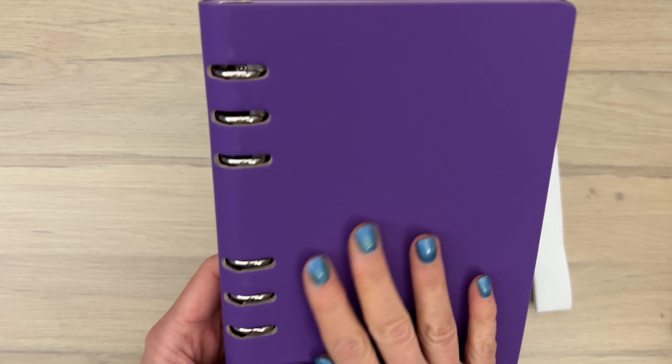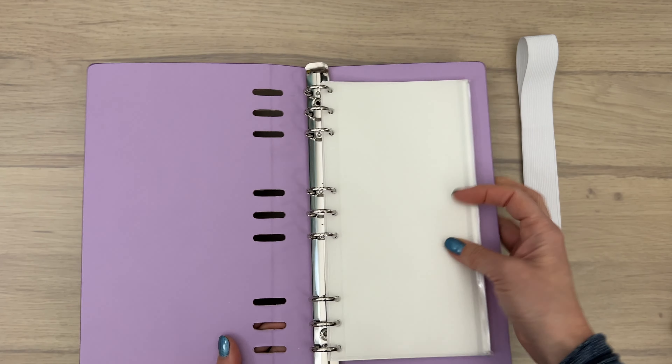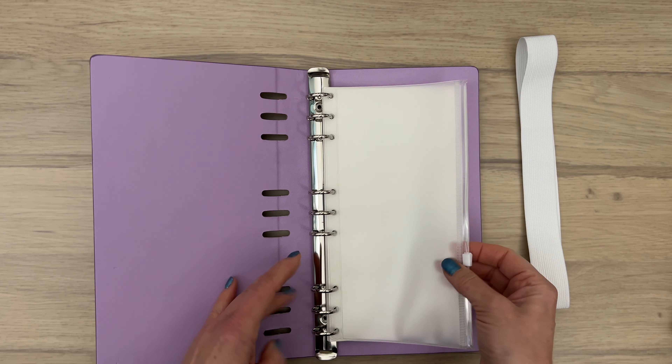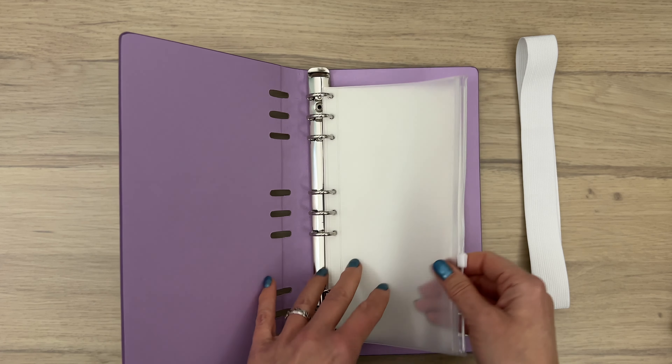The purple one has a matte smooth, almost velvet-like finish. It has a ring binder on the inside with three sets of three rings, and it comes with a ziploc pouch where you can add some ephemera, notes, little cards, or anything you may want to keep with your planner. It also comes standard with 10 pages of watercolor paper.